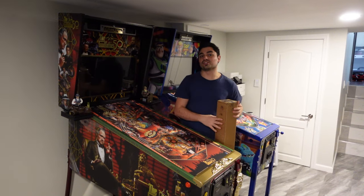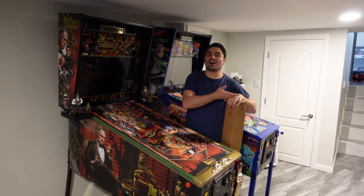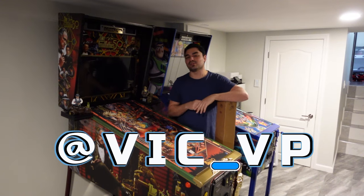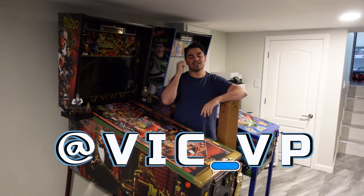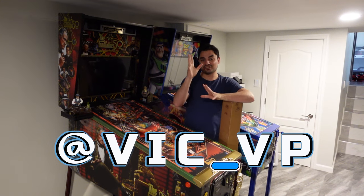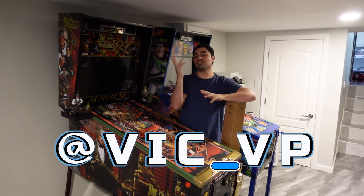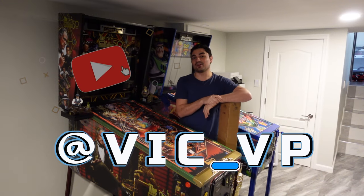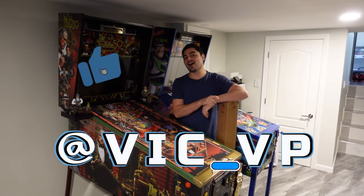All right guys, if you're not following me on all the socials, what are you waiting for? Be sure to follow me at Vic underscore VP. Click the link tree down below — you'll get links to the Instagram, TikTok, and of course YouTube, which is my main place to see all full-length videos. If you are new here, be sure to click that like, subscribe, and also leave a comment down below.